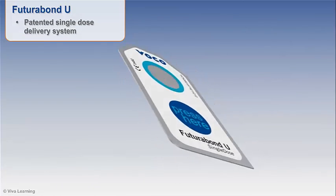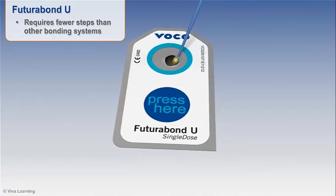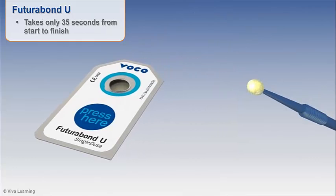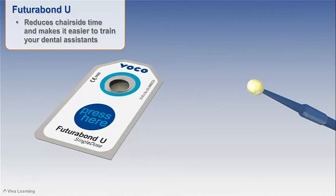Futurabond U features a patented single-dose delivery system that requires fewer steps than other bonding systems and takes only 35 seconds from start to finish, making it one of the quickest bonding agents on the market. Fewer steps means Futurabond U is less technique-sensitive than other bonding systems, which reduces chair-side time and makes it easier to train your dental assistants.